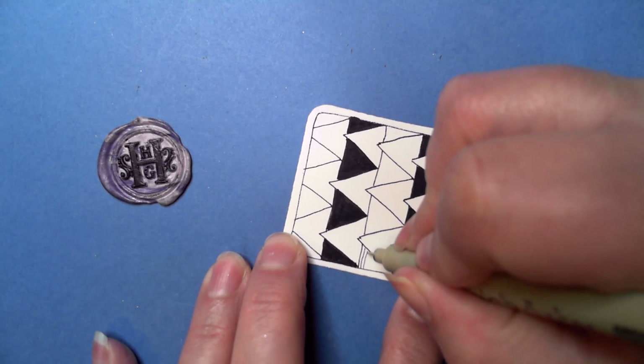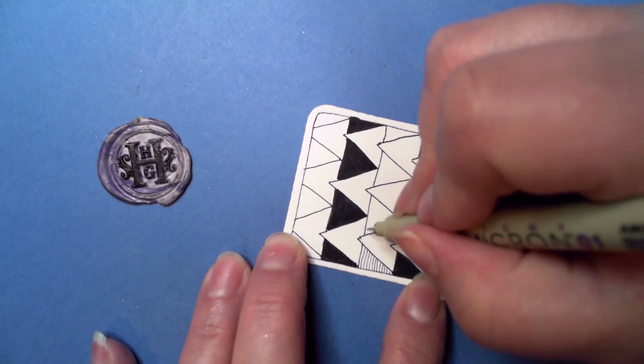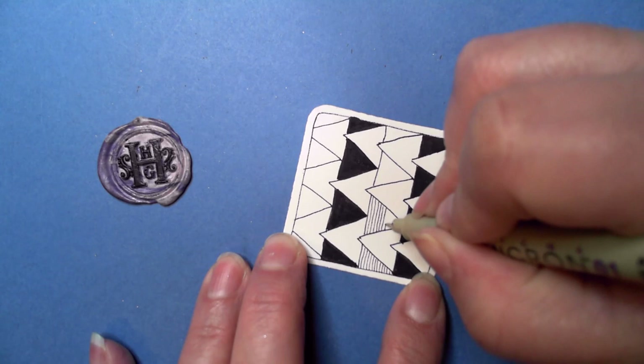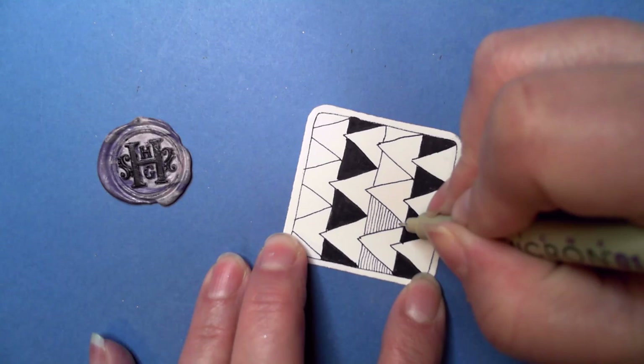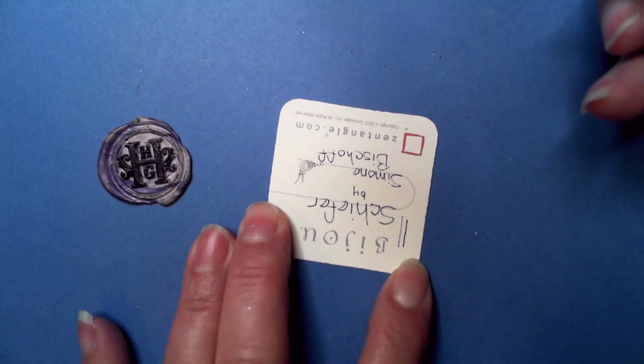I'm going to use a light touch because you could do this two ways: a light touch like this, where if it's a little crooked it doesn't matter because you're just barely tickling the page. The natural bumps in the tile create a little bit of texture as well as a straight line. Or you could push down and have a deliberate straight line — that makes a neat contrast.